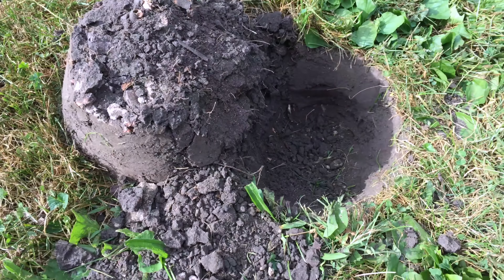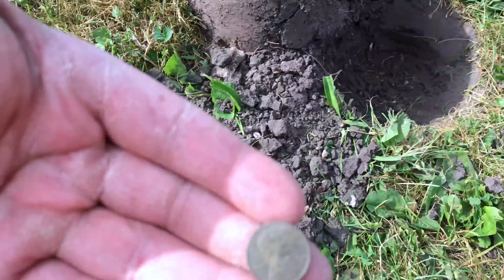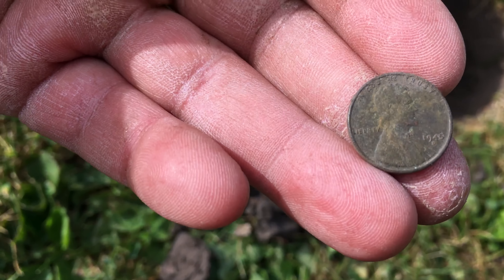Another wheat cent at about six inches — this one's a 1945-D.